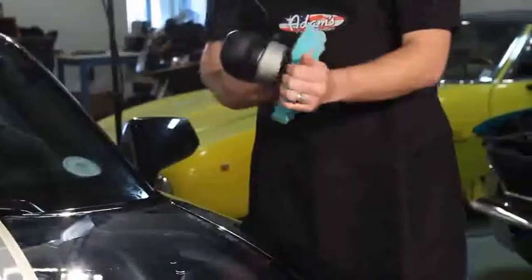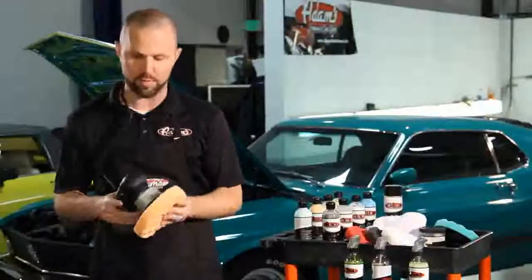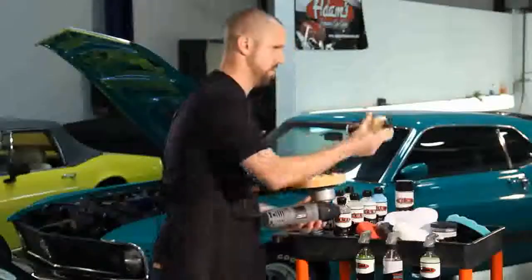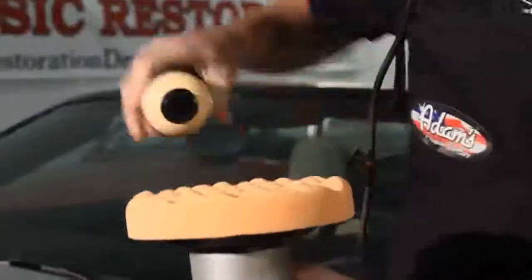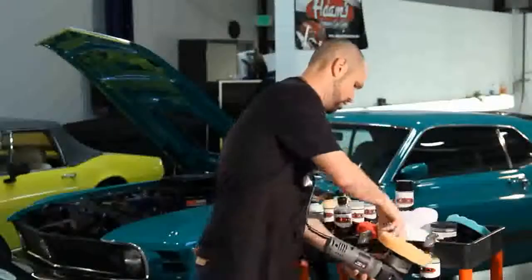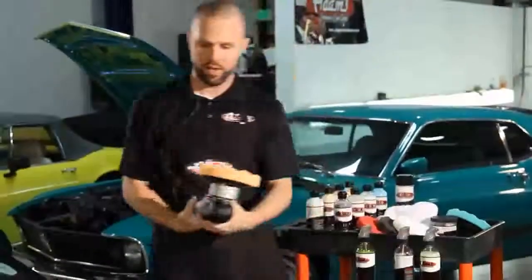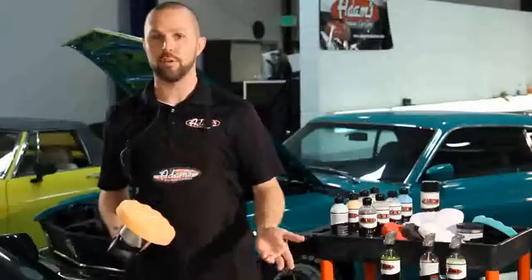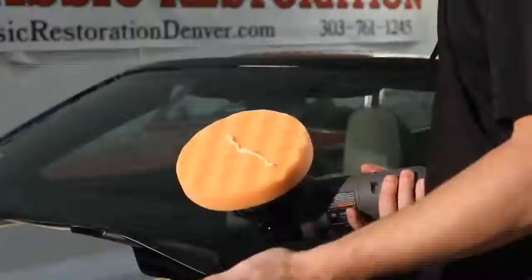This oily consistency is a sign that the polish has been worked completely — it's called flashing. So we're going to step down progressively to our medium polish and the orange pad. Always make sure to shake all your polishes before using them. Same process, about the same amount of product, another shot of the detail spray. Notice I haven't removed the residue from the previous product — because I've worked it out, all that's really left is polish residue. There's no reason to remove this. If you want to inspect it you can, but save yourself the effort and just go right over the top.